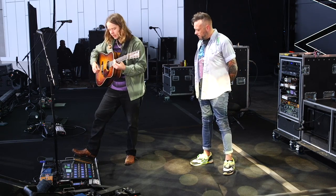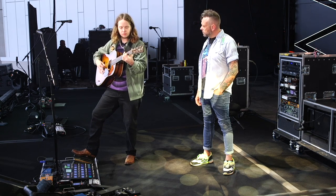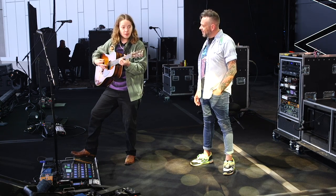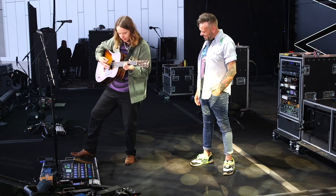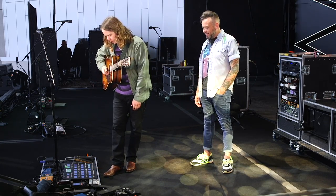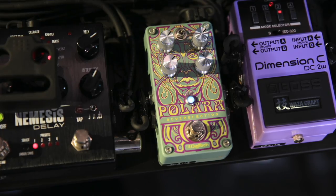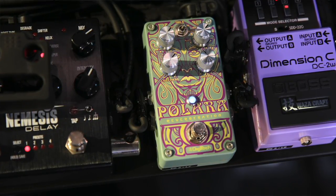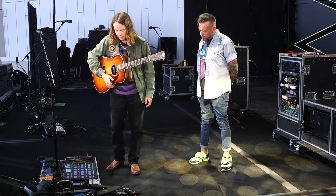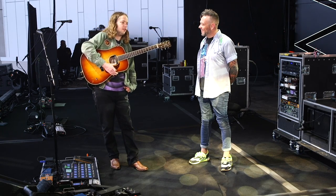I can change the rate on the fly. A lot of times we'll be in like a jam and I'll just be playing rhythm and I can give it something different. And then I have a reverb — the Digitech Polara — I've had that the longest of any pedal here. That one's been with me since my very first pedal board, back in like 2011 or 2012.